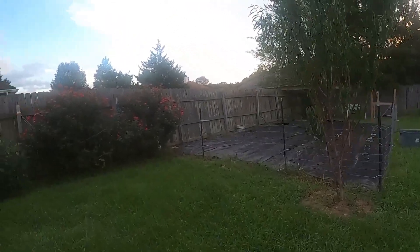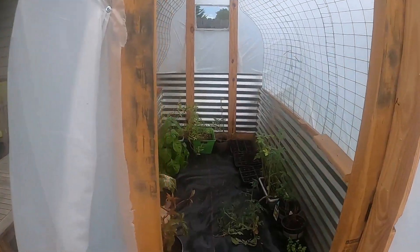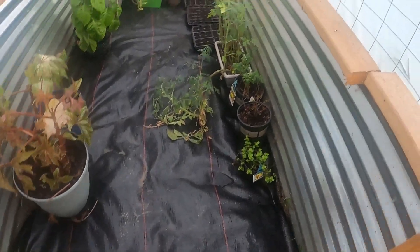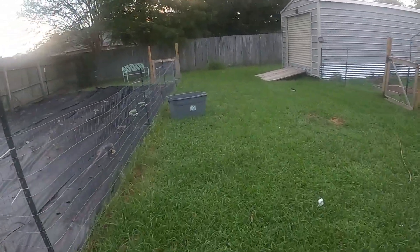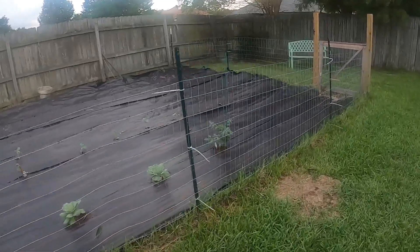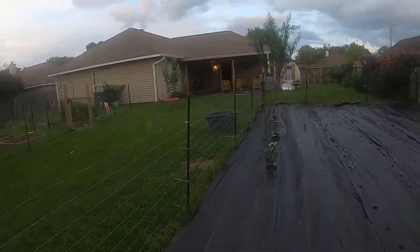Hey guys, I'm gonna show y'all the garden over there. We're fixing to get some storms, as you guys can probably see. I got plants in here, I put some of that landscaping stuff in here, and I got seed trays over there. Everything looks good. I'm going to show you guys the seeds that are coming up.